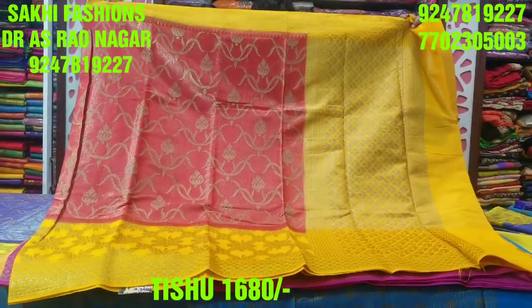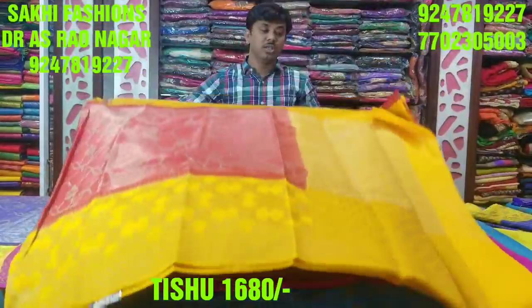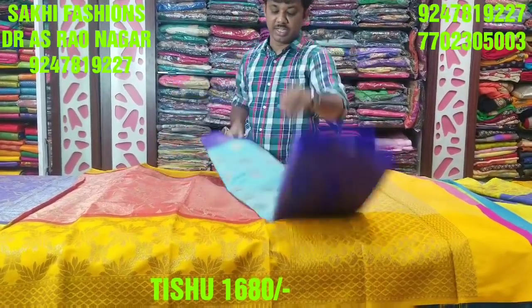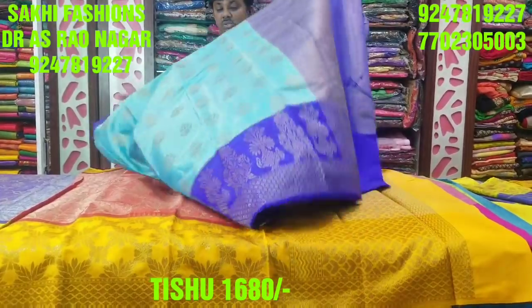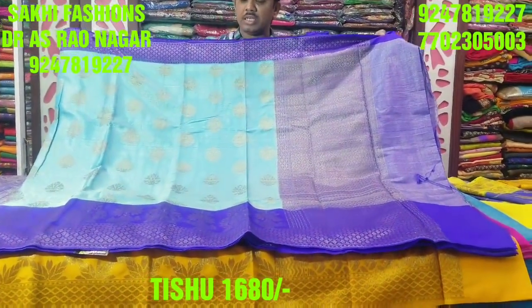Wonderful color combination with yellow color combination. Only 1,680 rupees are available. Next, we have copper sulfate blue color, white copper sulfate blue color, and blue color combination. This is a beauty concept and a beauty style.